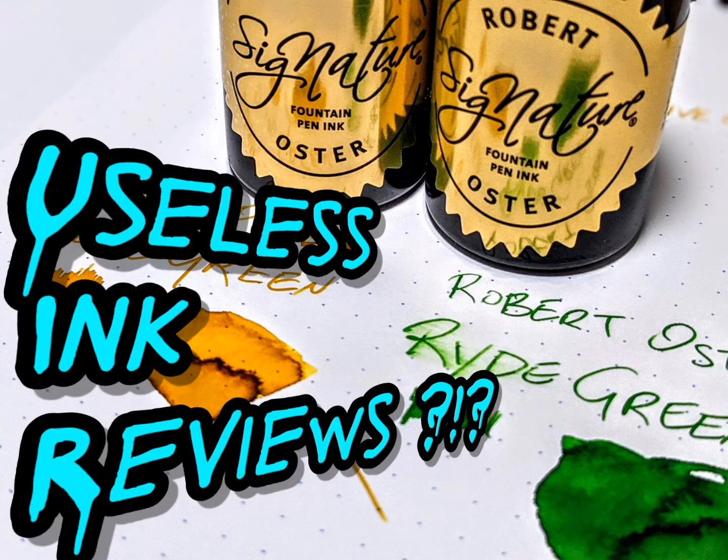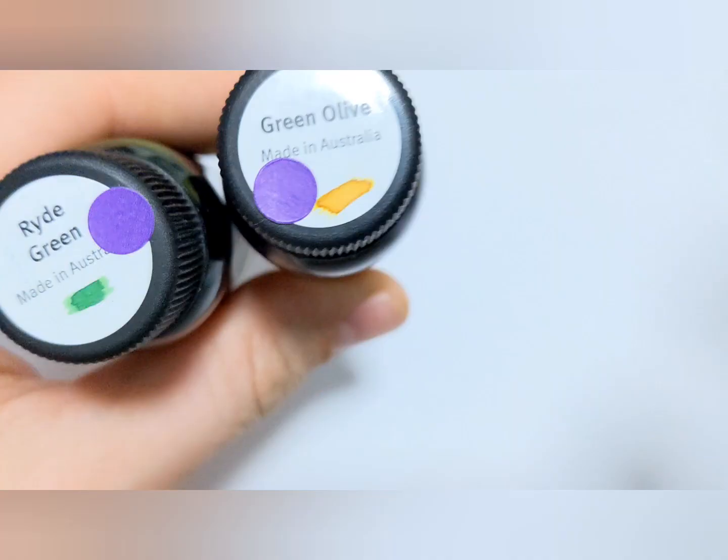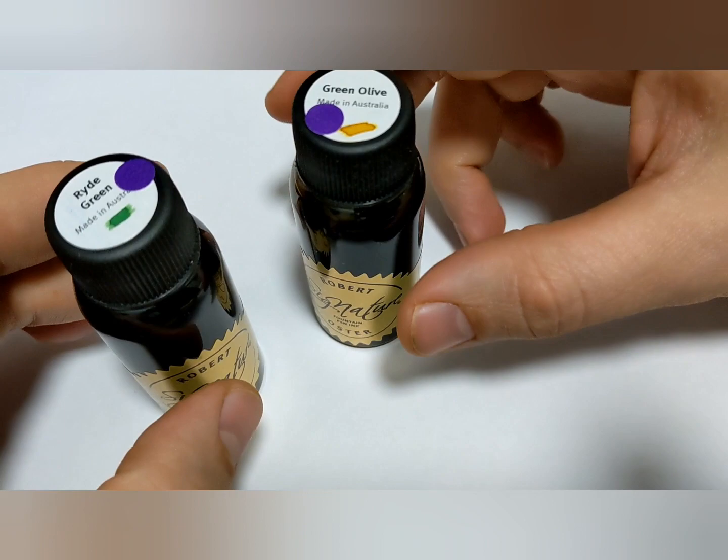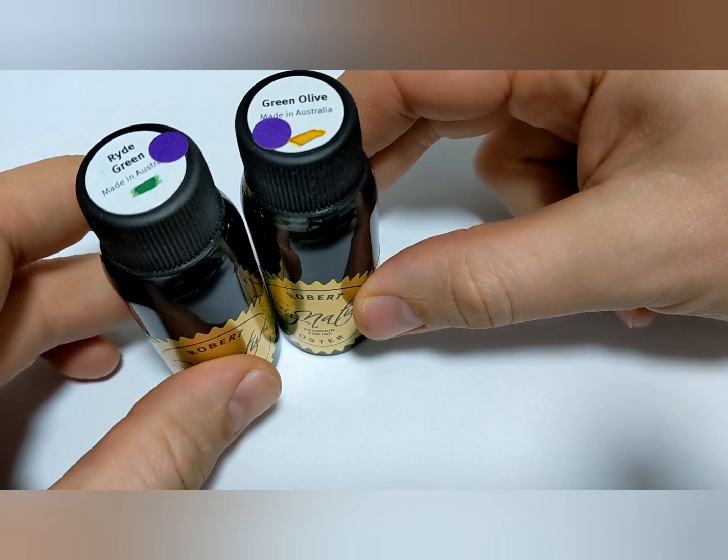What is that? What the? Look at those beauties. Doodlebutt here. We're going to chat about ink. I just picked these up. So we'll do an ink review and then I'll tell you how I feel me doing an ink review is completely pointless. Let's get to it.